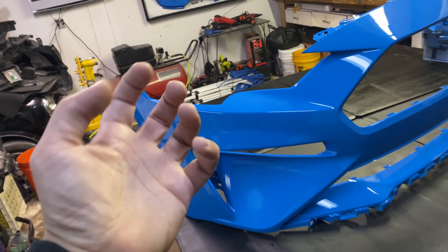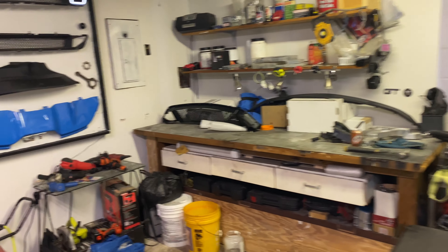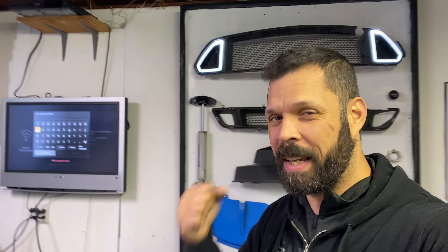We're also installing the painful-to-your-knuckles RTR front bumper vent. I have everything laid out here and I'm bouncing between the phone and the tripod while filming other projects. Just so you know, this video isn't going to be a complete walkthrough — it'll be a quick overview. Detailed videos are coming very soon, but they won't be on my channel.